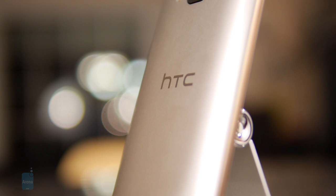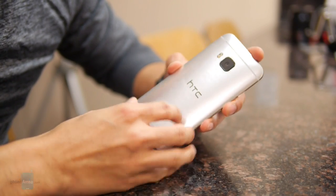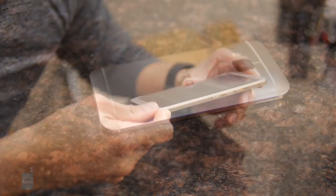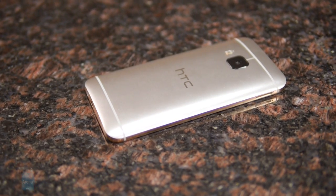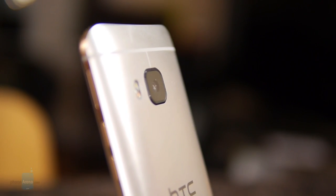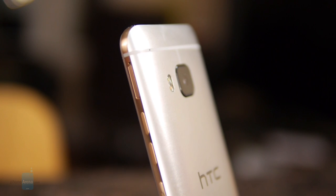The biggest change here is the new jewelry-grade dual-tone finish of the handset. Our particular model is the gold on silver, so you have a silver backing accented with the gold trim bezel around the sides. They also have a gold on gold and the gunmetal gray version. It looks appealing with nice contrast, and the metal design gives it that premium aesthetic.